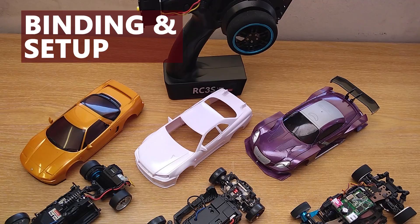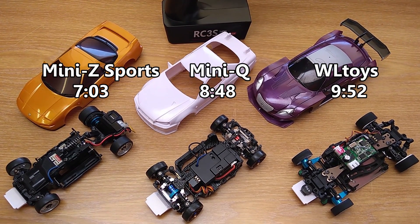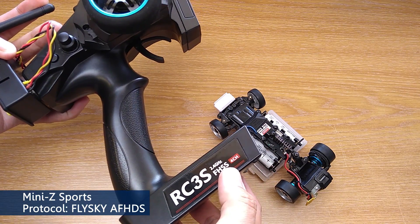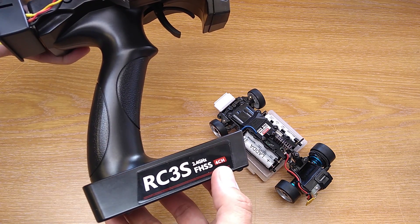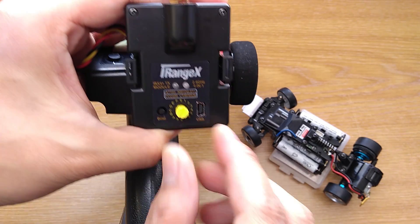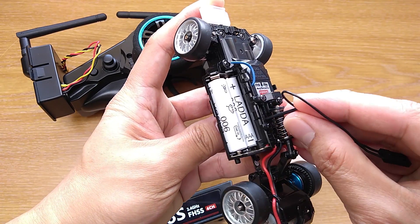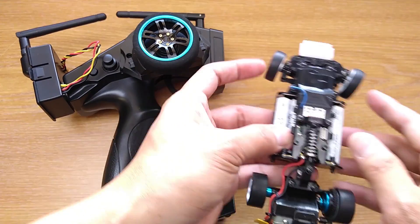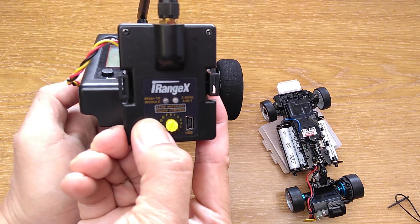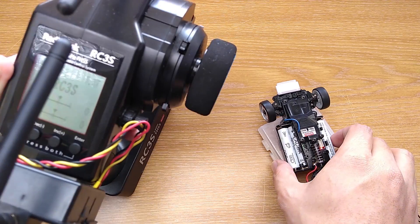Next, I'll show you how to bind and set up the transmitter for Mini-Z Sports with KT19 transmitter, Mini-Q, and WLToys. I have timestamps below so you can skip to the car you want. For Mini-Z, you need a transmitter with 4 channels — that's why I use Radiolink. Select the Flysky AF-HDS protocol on the module. Now hold the Bind button on the car and turn it on. Then hold the Bind button on the module and turn the transmitter on. When the green light comes on, release the Bind button. You'll see the light on the car stop blinking, which means binding is complete.